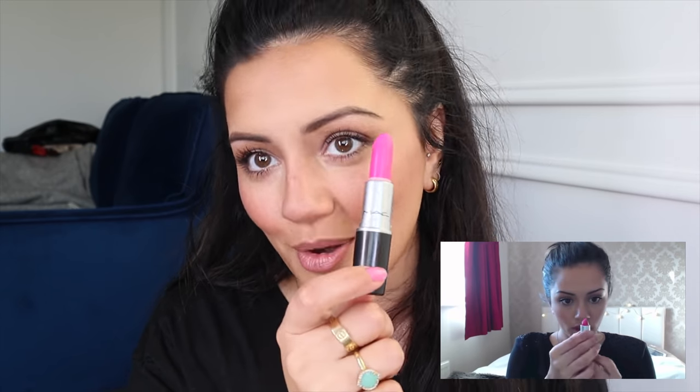Straight onto lips — for lips I used Candy Yum Yum, which is like the brightest hottest pink I probably ever owned. I'm getting it straight onto my lips. I feel like I can't remember the last time I wore this lipstick — it might have been when I filmed this get ready with me. Oh my god look at that — if this is not what you call a bright pink lipstick I don't know what it is. This is so bright! I wonder where I was going when I filmed this. Then I put a little necklace on — I still remember that Zara necklace, I used to wear it all the time.